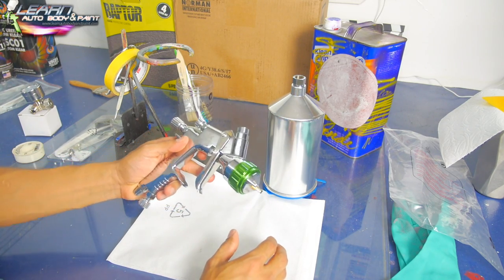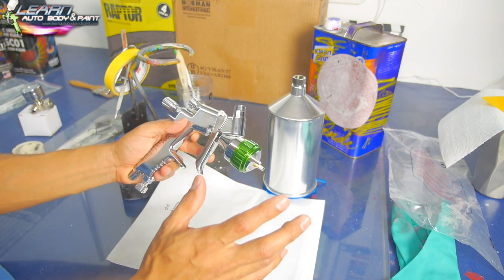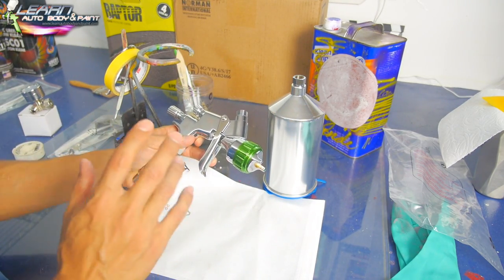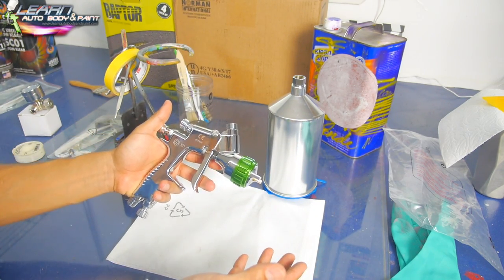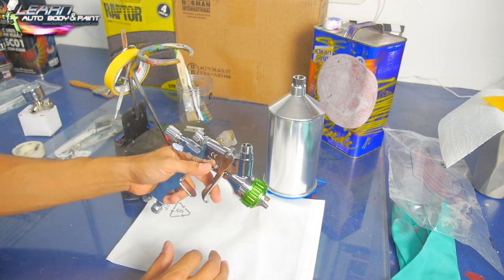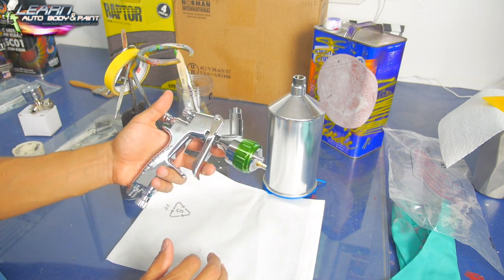The first thing you want to do is clean your spray gun, because guns are made, packed, and sitting in warehouses maybe for a couple of months before you get them. They oil them up inside, so it's never recommended to just put the gun together and spray without cleaning it first.